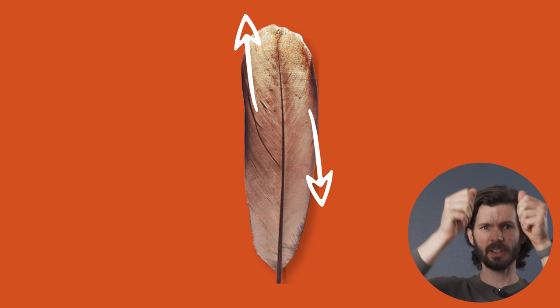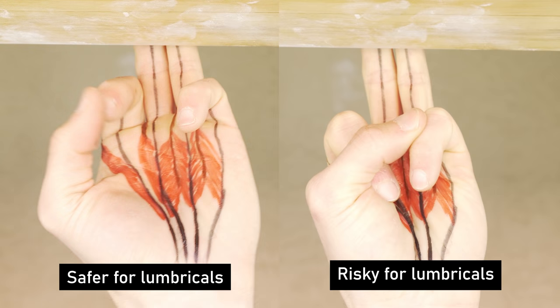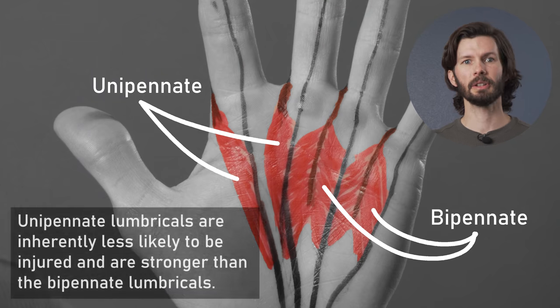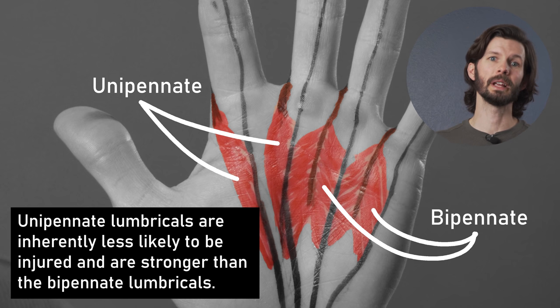Think back to the feather example — grab it from either side and pull in opposite directions. Now, just flexing one or two fingers is not the issue. The issue is applying a heavy force through the finger when they're in such differing positions. Because of this, it is actually safer for the lumbricals to try and leave the fingers not in the pocket extended if you can. The unipennate lumbricals of the index and middle fingers are much less likely to be injured because of that structural difference and have been shown in studies to actually be stronger than the bipennate lumbricals of the ring and pinky finger.